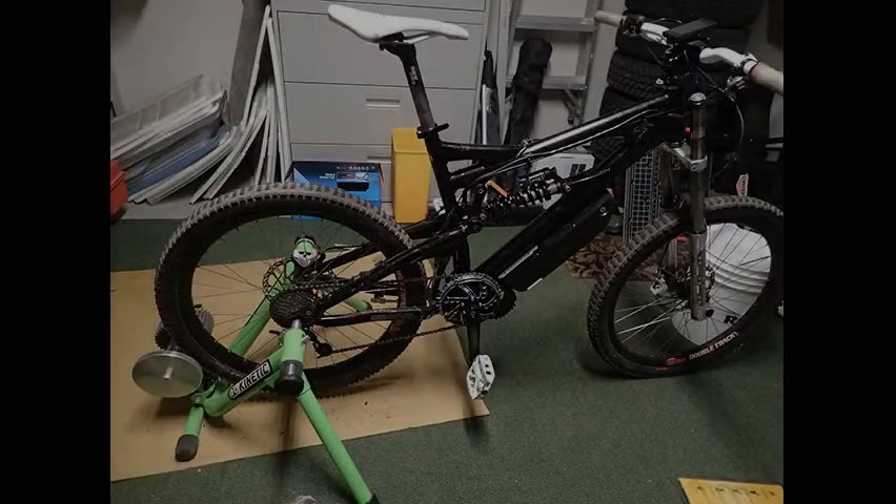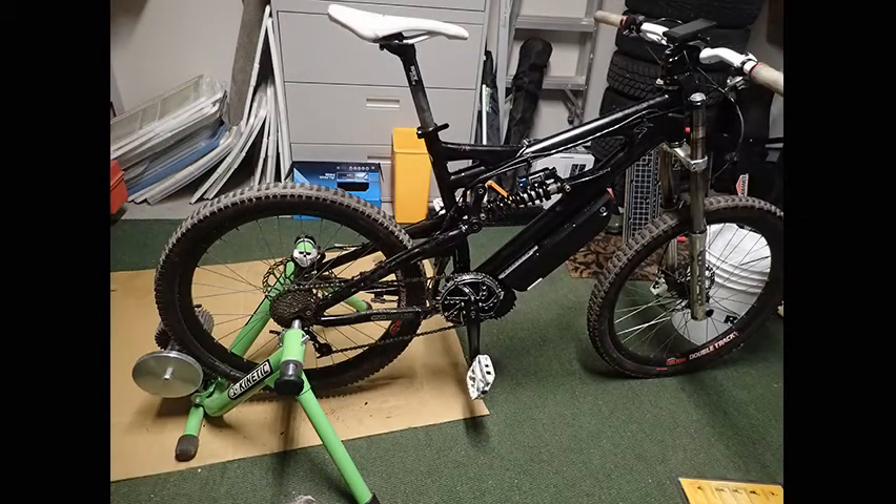I threw it on the trainer at this point — it was getting a bit heavy to swing around on the bike stand. I did the alignments and realized I needed to put in a new chain as the sprocket was bigger than the old one, and that was that.